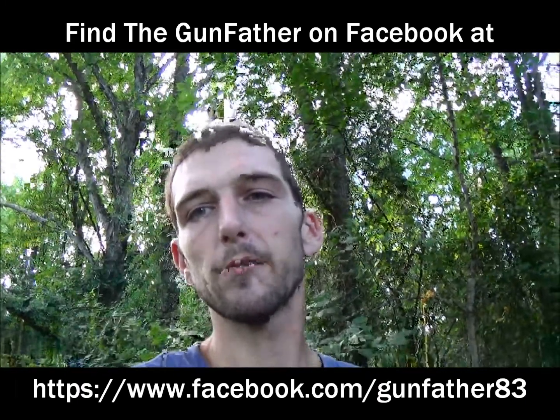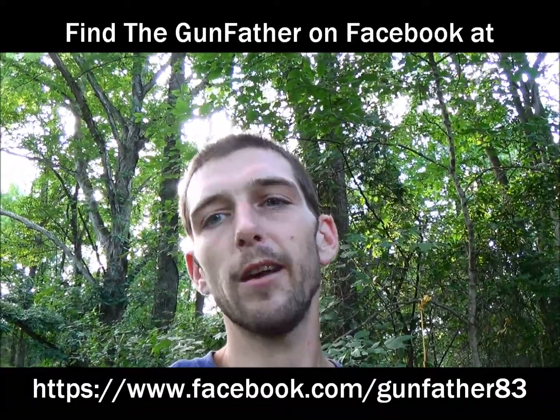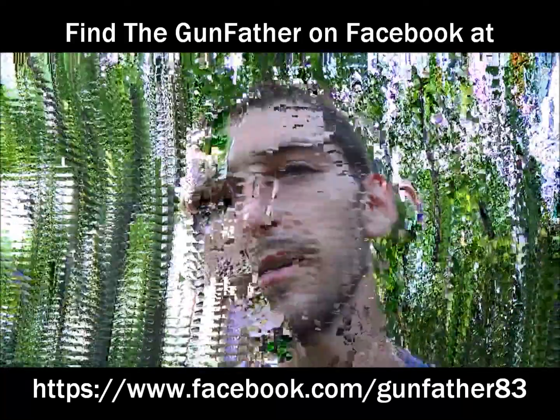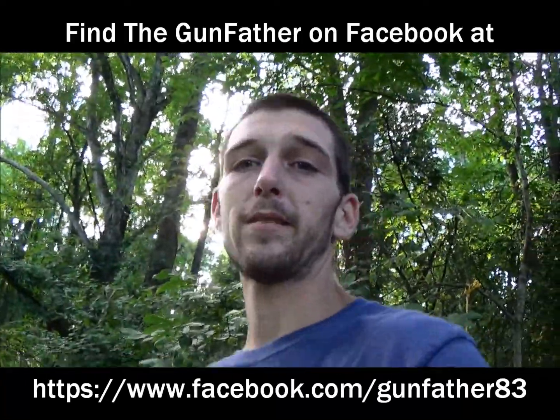Hey guys, Gunfather here. We're back on my range — beautiful Tuesday afternoon. That's right, it's time for a trick shot. Today's trick shot, if I pull this off, I'm going to impress myself, to be honest with you guys.